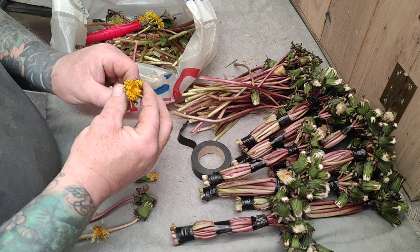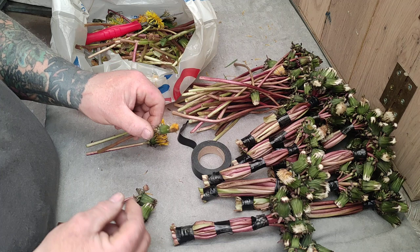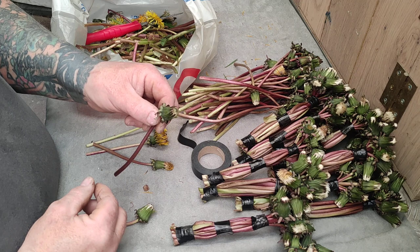The flower starts off open, then it starts to shut, and then it closes completely. When it goes like that and you've got a little white tip on the end, that's the time to pick them.